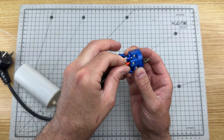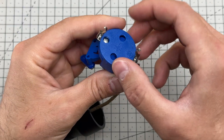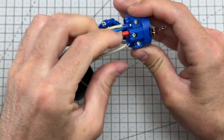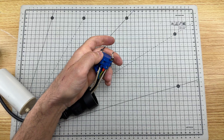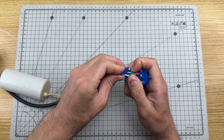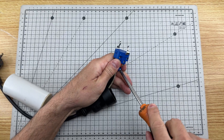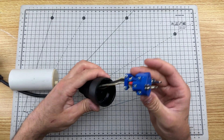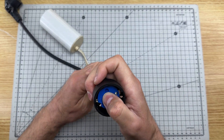We connect the wires with crimped connectors, and we connect this cable to the other end. We put this piece back with its screw to secure the cables well, and we reassemble the plug socket.